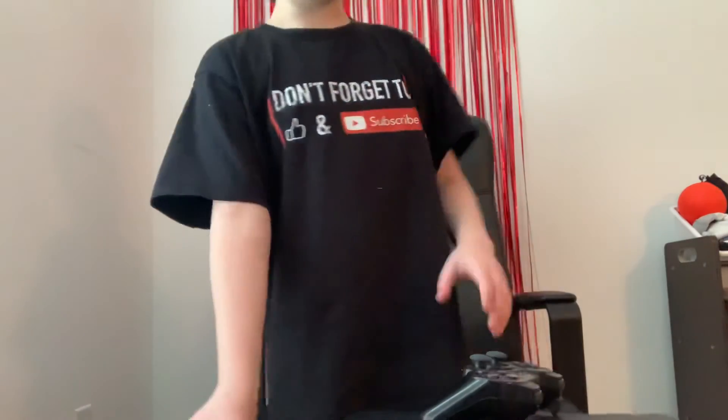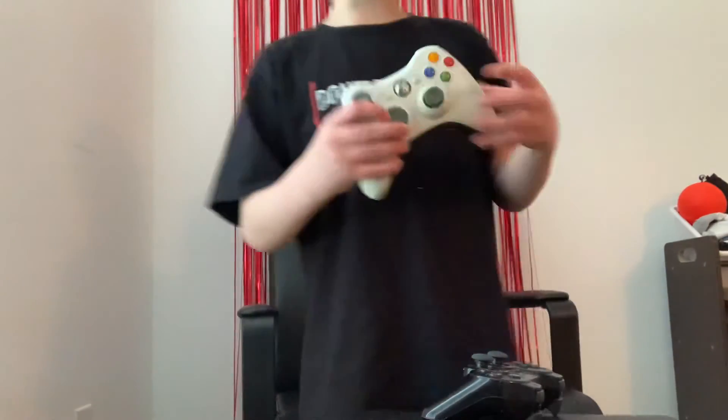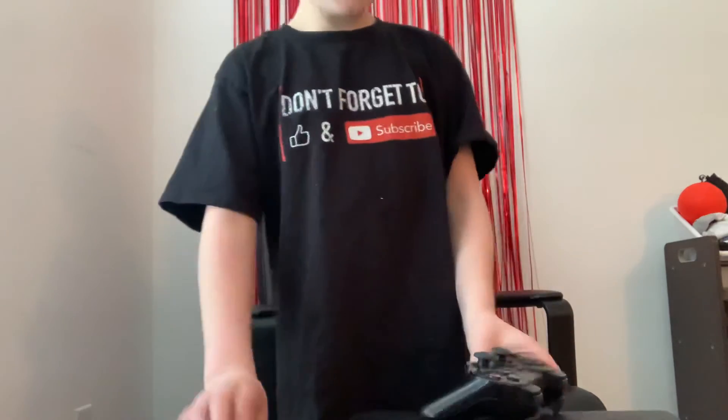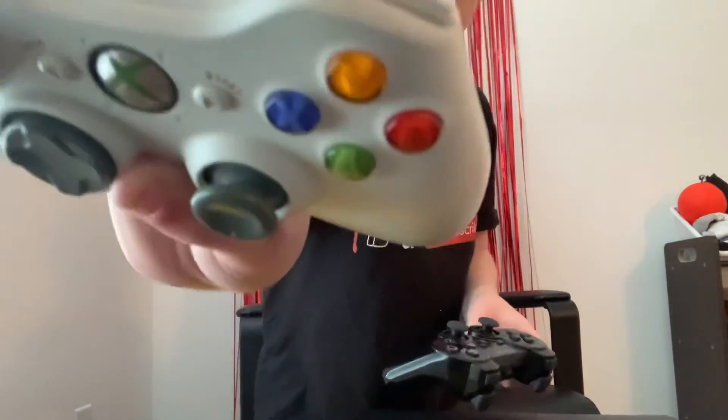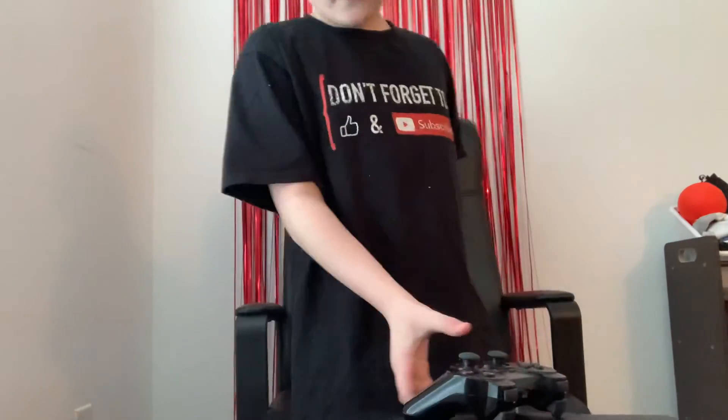Let's move on to the actual main buttons. As you can see, these are the A and B buttons. Let's just compare them — these buttons are more close together on the PS3, and more further apart on the Xbox. And the winner for the controller is the Xbox 360 controller. Good job.